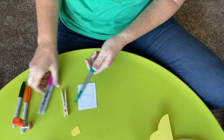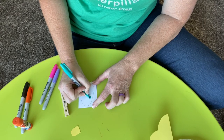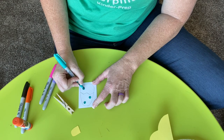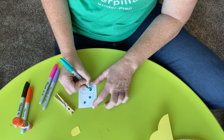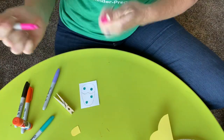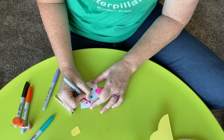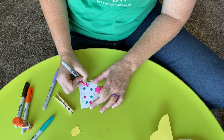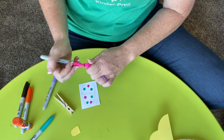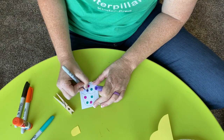I picked out three colors that I wanted to use and I'm just going to make a polka dotted egg. Then I'm going to use some pink polka dots. You can do stripes, you can do stars. I know we had a coloring page that gave you some good ideas of designs you could do on an Easter egg.